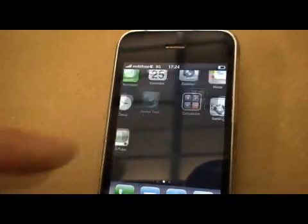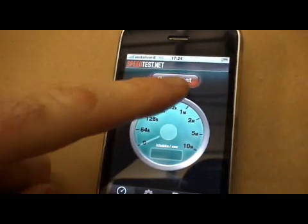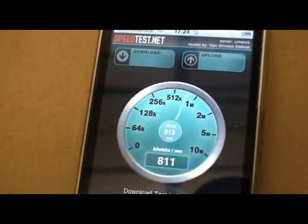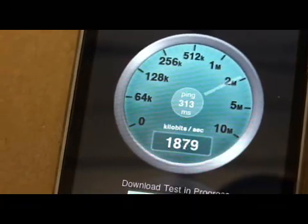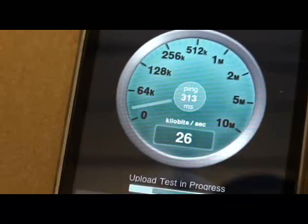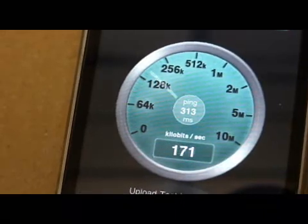We are going to do a speed test with the booster on. We have a 2 meg download connection on this phone and a 1.5 meg upload. We are doing the download at the moment — you can see there is nearly 2 megs there now. And now the upload — just about a quarter of a meg.